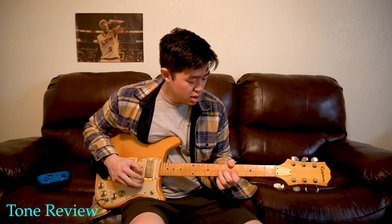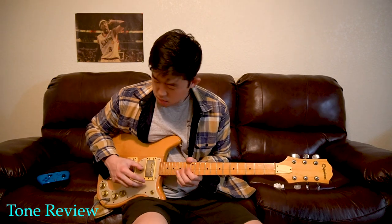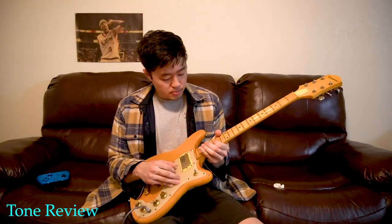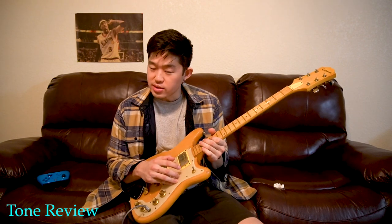This neck feels so smooth to play, it's so nice. I can't really do a full tone test with one string, but you can kind of tell — it just sounds very smooth and very clean.